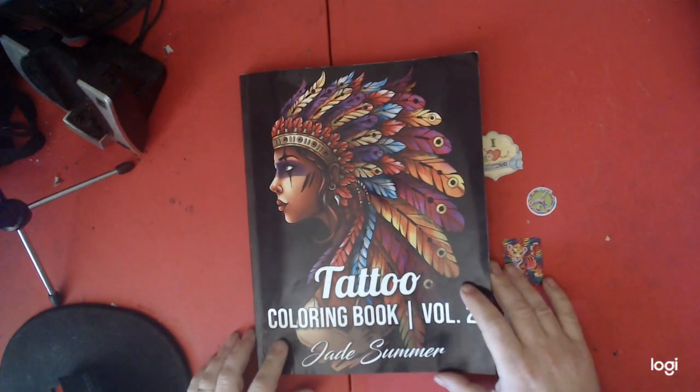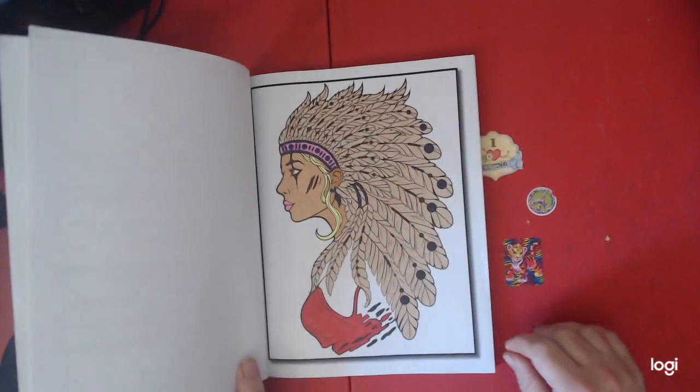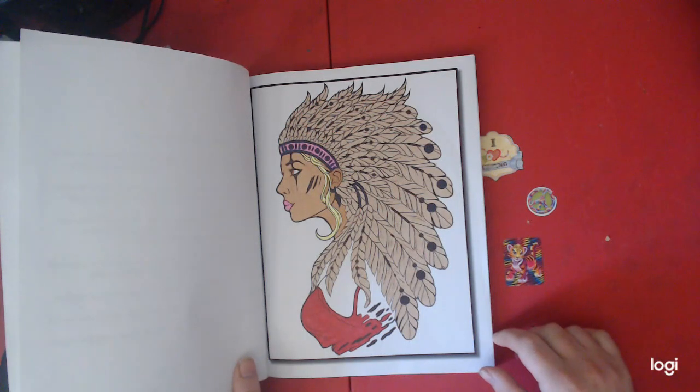Tattoo Coloring Book Volume 2 by Jane Summers. This is a new book, guys. We will put a link in the description if you would like to purchase it.